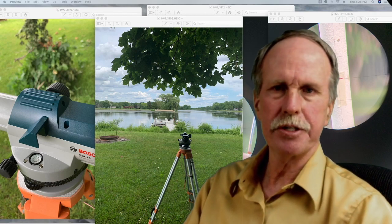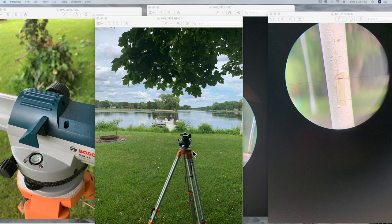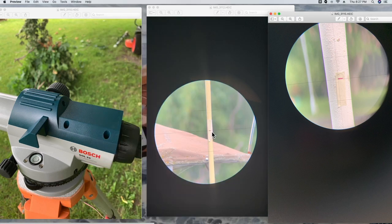Here's the auto level set up in my yard. First we level the tripod, then we use the screw adjustments to get the bubble in the center of the circle, and then the pendulum within the auto level finishes off and gives us a perfect perpendicular line to the line of gravity. Here you can see my dock and a yellow pole. I put a piece of tape on it and made a mark where the crosshairs hit the pole. From there I swung it around and made a mark on my flagpole at exactly the same height, giving me a reference level.